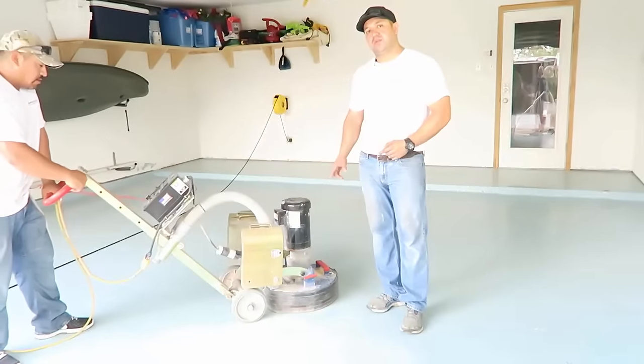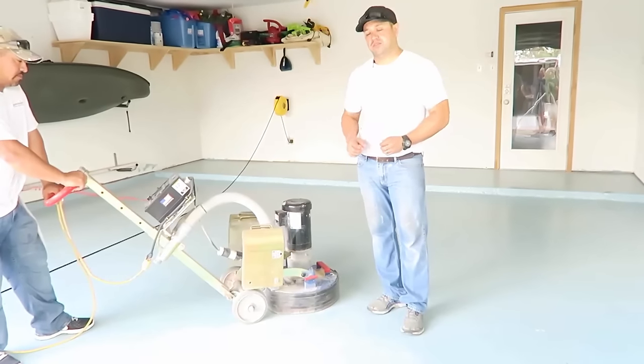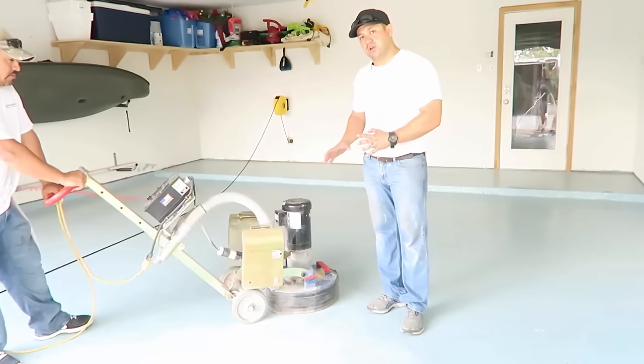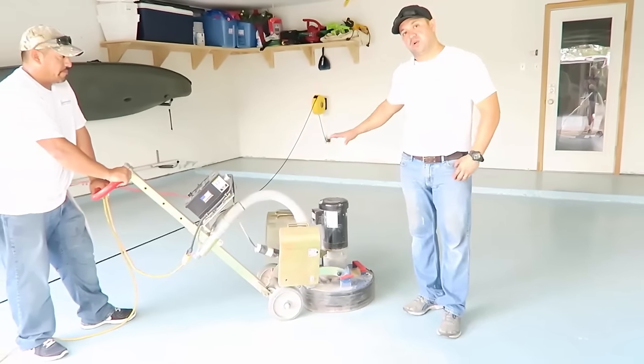Beto here is going to do step one, which is key, and you have to be careful not to over-scratch the surface. We're going to go slow and then slowly up in RPMs in every corner of the whole surface.